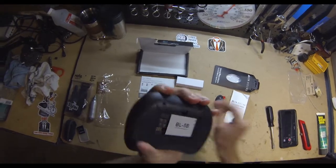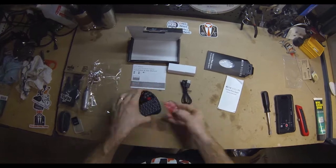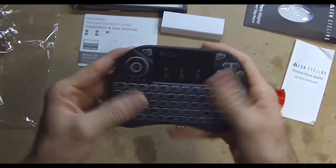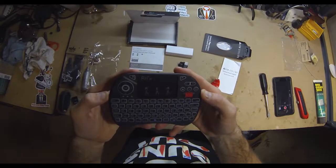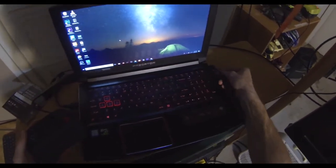Also included with that media remote is going to be a USB cable and the USB dongle that you will plug into the computer. Simply peel off the 3M tape on the back, stick that KOM mount on there, and then take your USB dongle and plug it into any available USB port on your laptop or desktop.